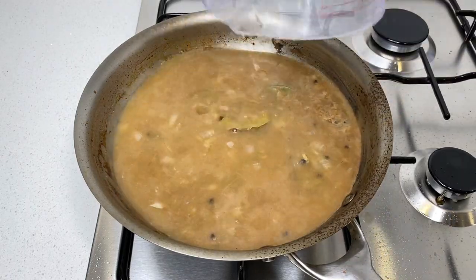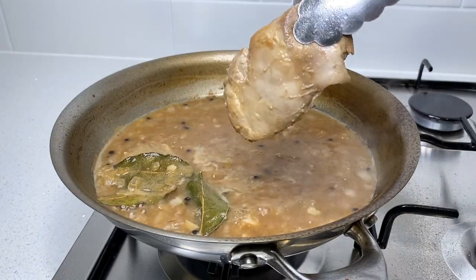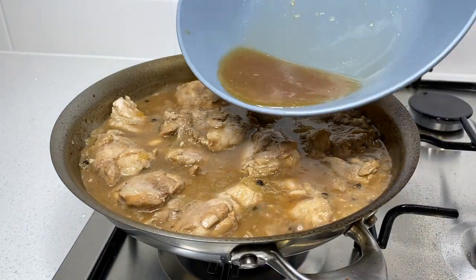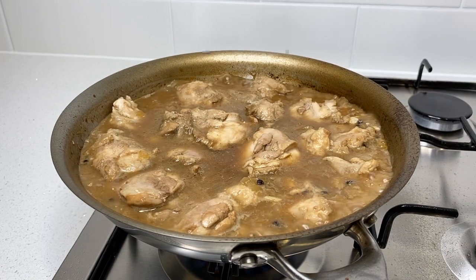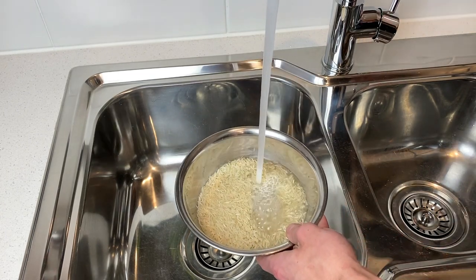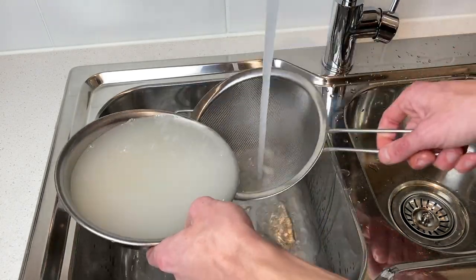Pour in 300 milliliters of cold water and bring the sauce to a boil. Once boiling, turn the heat down to medium and simmer for five minutes. After five minutes, place all of the seared chicken thighs in smooth side down, pour in any remaining juices from the chicken, and allow this to simmer for 15 minutes to cook the chicken and start reducing the sauce. In the meantime, wash one cup or 200 grams of basmati rice under cold water to remove impurities, grit, and excess starch which would make the rice stodgy.